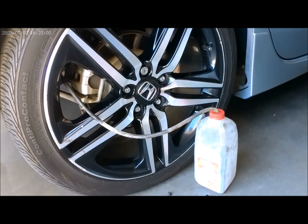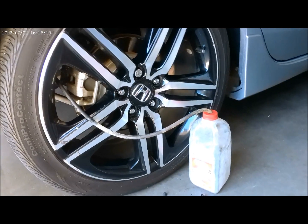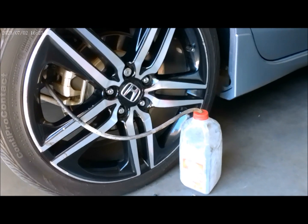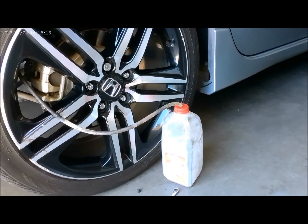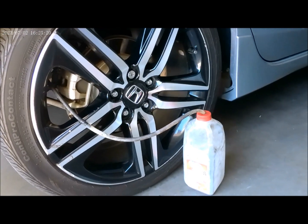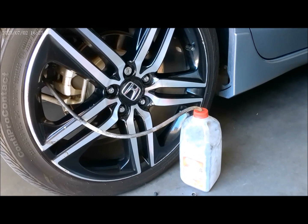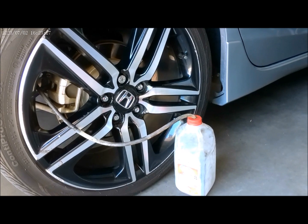Same thing on the rear rails on the other side — we do have our dirty fluid brake fluid catcher right there already hooked up, and now we are ready to pump the brake fluid and flush it on the rear wheels.